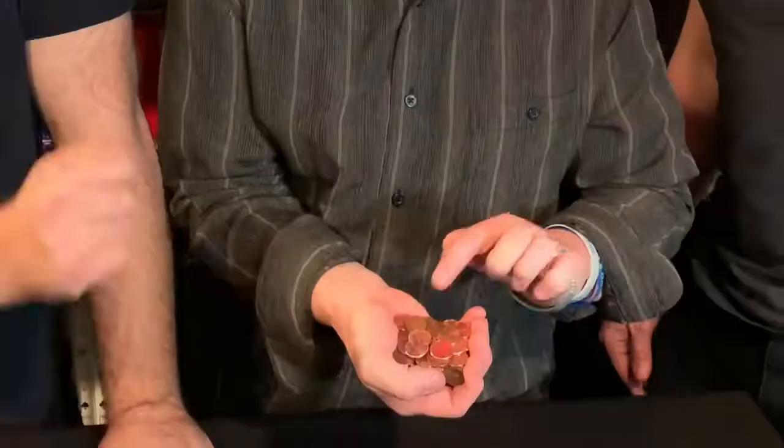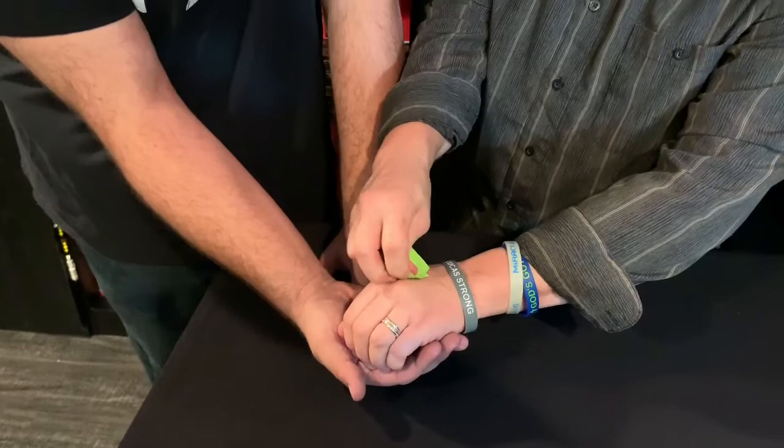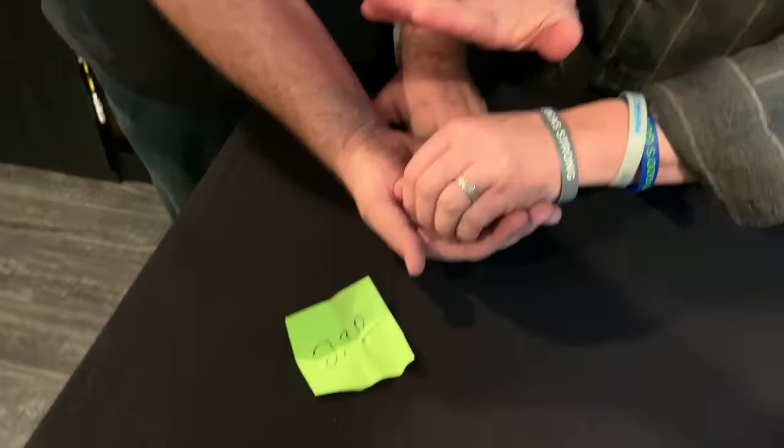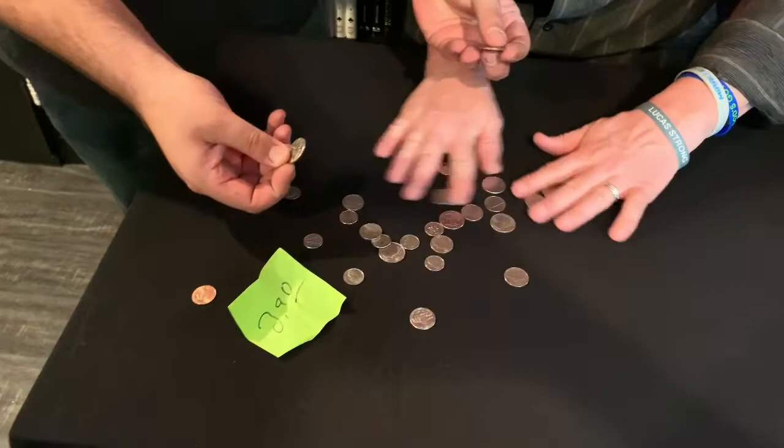Here's another coin trick. If you guess how many pennies I have, it's all yours. Maybe 27 pennies? It's actually — I have a prediction right here — it's actually two dollars and ninety cents. It looks like a lot of pennies, but look: two dollars and 91 cents. Where did all the pennies go? That was awesome!